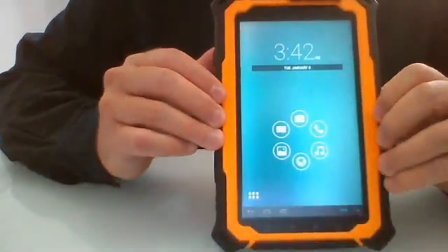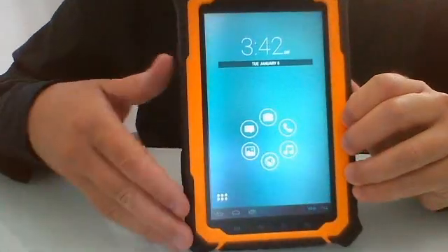It has a microphone here, so on the field you are totally protected in terms of communication.